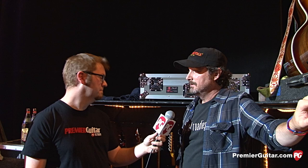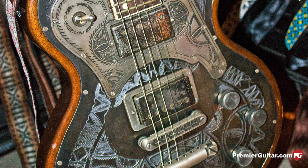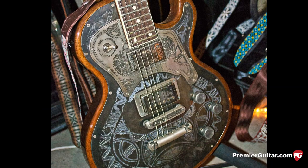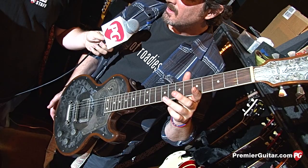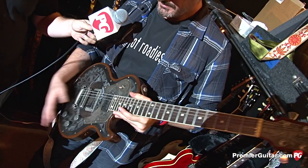Beautiful Trussart guitar — it's called the Senegal. We've worked with James for a long time. Rich has designed a few special guitars with him. What are we using this one on tonight? We're using this one on Been a Long Time Waiting on Love. It's a pretty interesting tuning — it's really beautiful. It's just the nice wood that James uses. He's known for his metal guitars, but Rich really loves the wooden guitars that he makes.